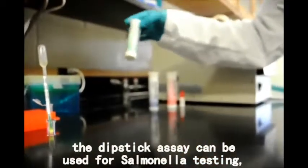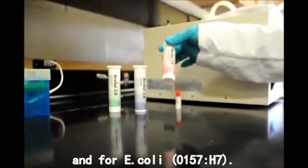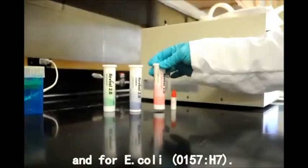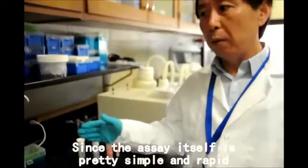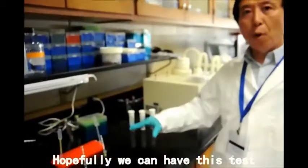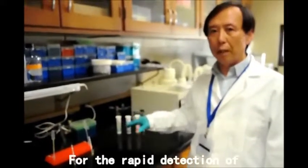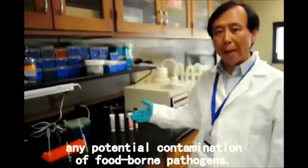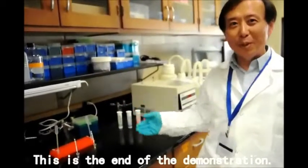In the same format, the dipstick assay can be used for salmonella testing, and also for Listeria and E. coli O157:H7. Since the assay is very simple and rapid, hopefully this test can be performed on the strawberry farm for rapid identification of any potential contamination of foodborne pathogens. This is the end of the demonstration.